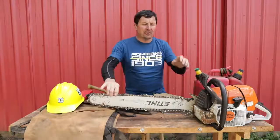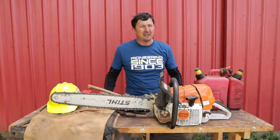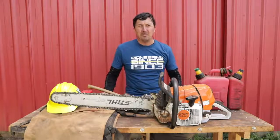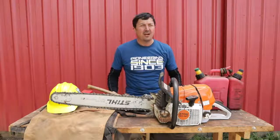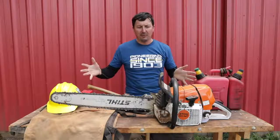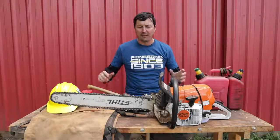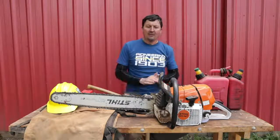So what is the saw of choice of the Wildland Firefighter? Well, everything I've ever seen on a fire — I don't think I've seen anything that wasn't a Stihl. Typically what's being run are the 440s, the 460s, the 461s like we have right here, the 441s — those are the big professional saws. That's pretty much where you start for professional falling saws for western saws.